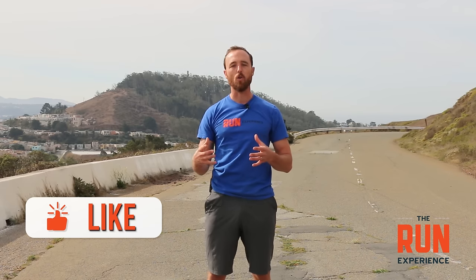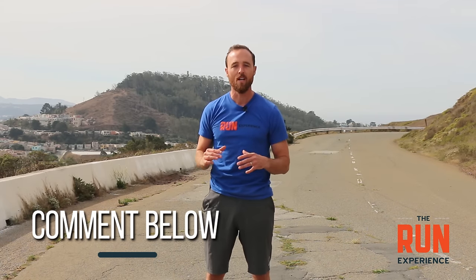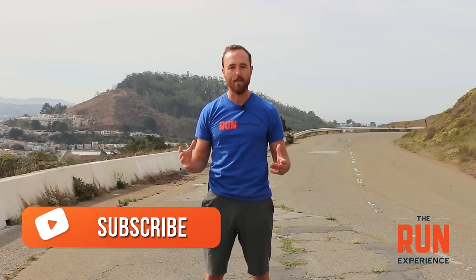That's it, guys. I hope you liked this video on proper foot strike. If you did, go ahead and let me know — hit that like button below. If you have any comments, questions, or future video requests, hit us in the comments. Make sure you subscribe to our channel, The Run Experience. We've got lots more content on running technique, strength training, injury prevention, and how to train for your next race.